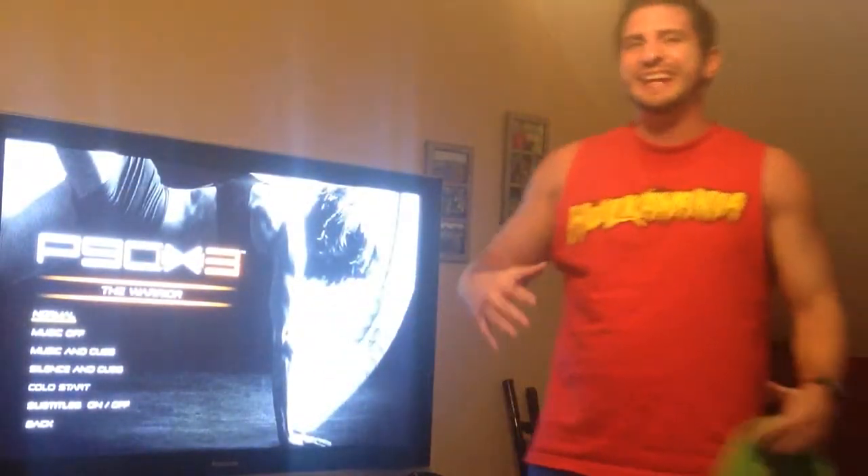What's going on boys and girls? Joe Petrie here from the Superior Workout Nation. I literally finished the Warrior about five seconds ago and I'm doing my review right now. So thanks for watching. Here's my day six update of P90X3, the Warrior workout.